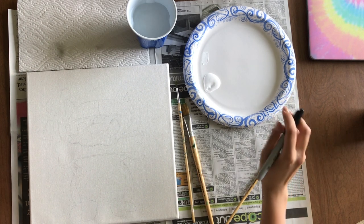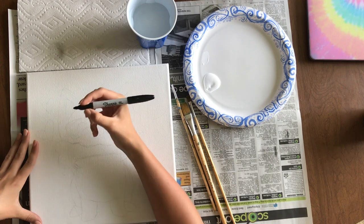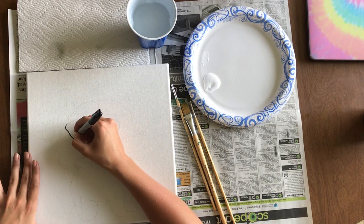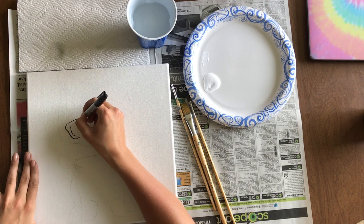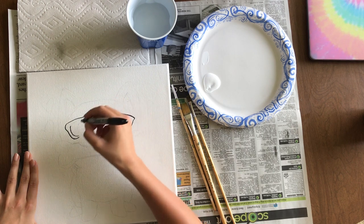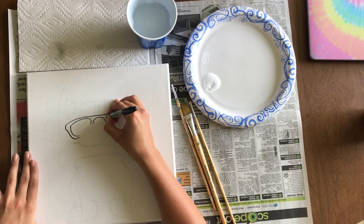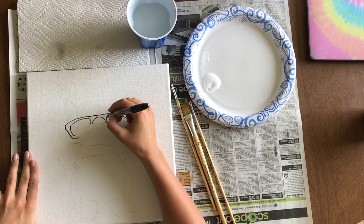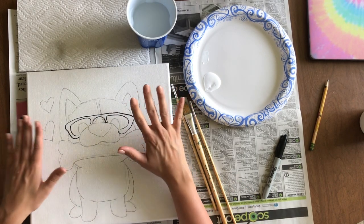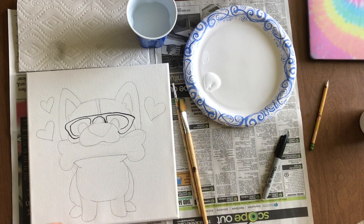The glasses on the corgi are optional. If you want them, take a Sharpie marker — I recommend Sharpie over washable marker because washable markers smudge — and just outline the glasses. I'm tracing over them so I can paint over them later and still see them. If you don't want glasses in your painting, just don't outline them and paint right over those traced lines.